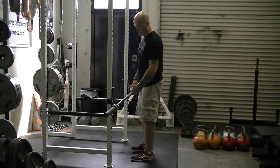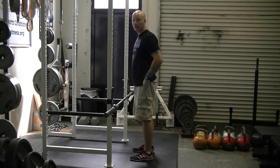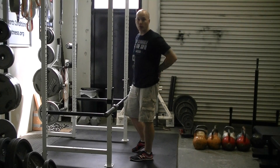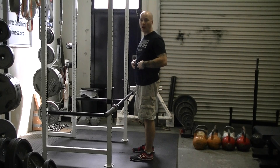The RDL is done just like the good morning, except you hold the barbell to the front of the body instead of up on the back. This is a posterior chain exercise, working the lower back, the glutes, the hamstrings, and a lot of torso as well.